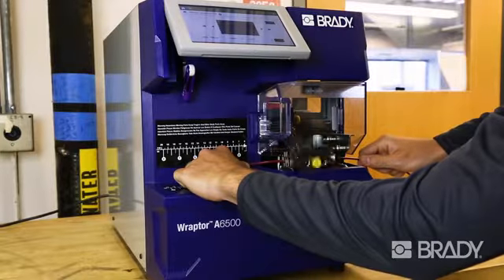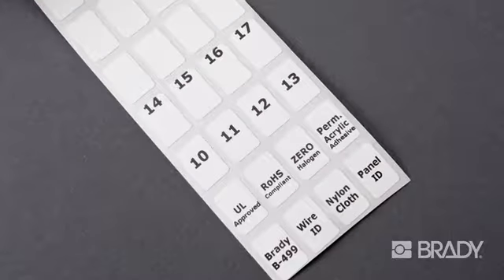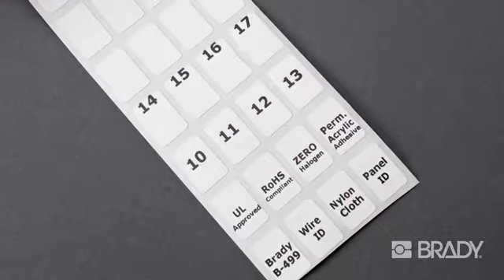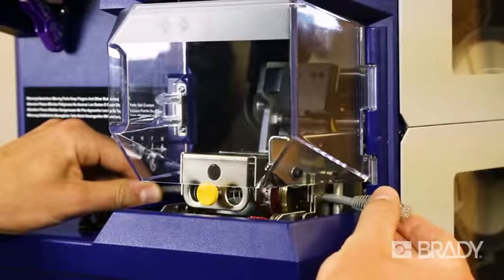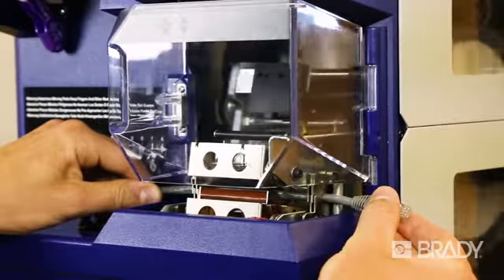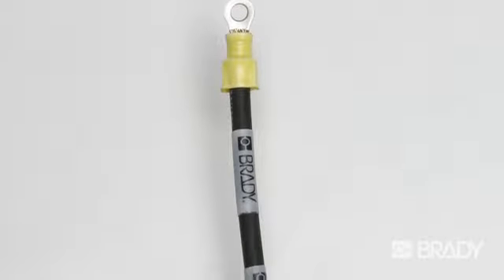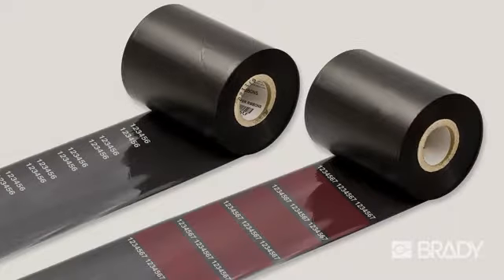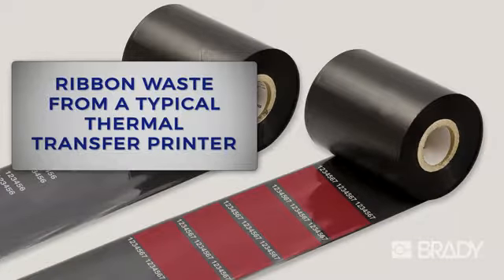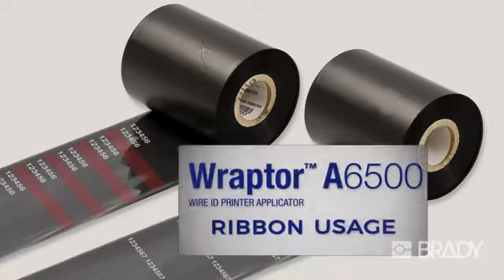With the Raptor A6500, there's less label waste. In pre-printed batch jobs, extra labels are thrown away. With the Raptor A6500, there's no pre-printing — labels are printed and applied as you need them. You get the labels you need, and only the labels you need. In addition, the Raptor A6500's unique ribbon-saver mechanism eliminates unnecessary ribbon waste. You'll use up to 60% less ribbon than traditional benchtop thermal transfer printers.